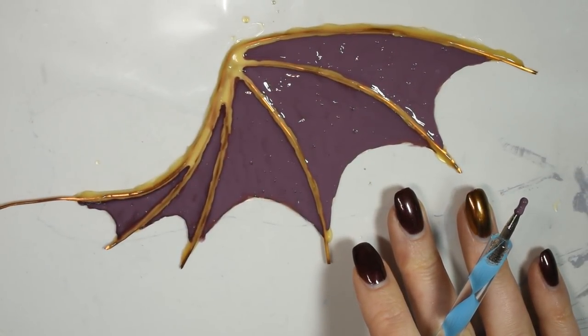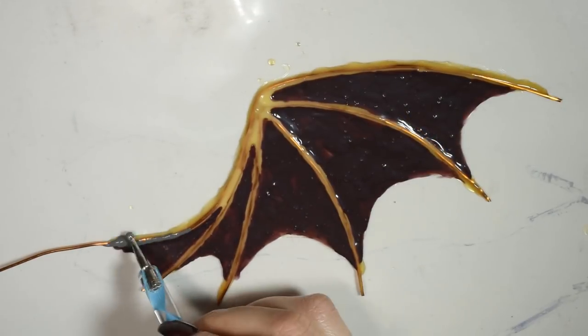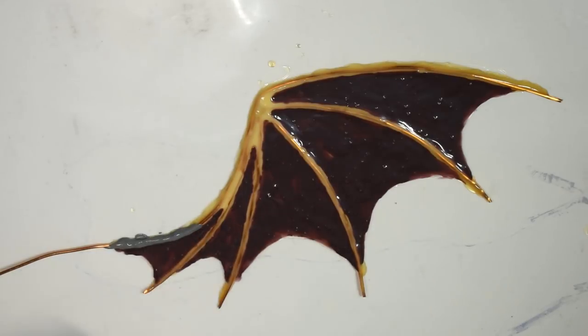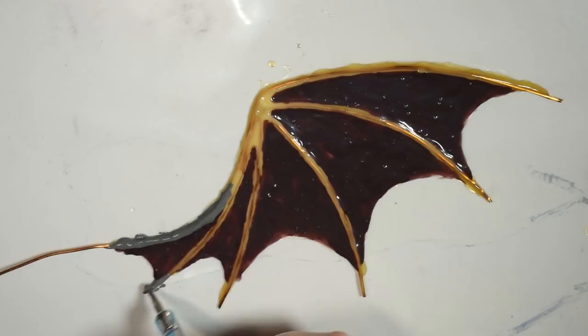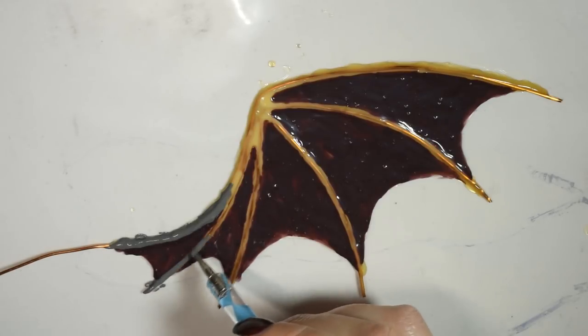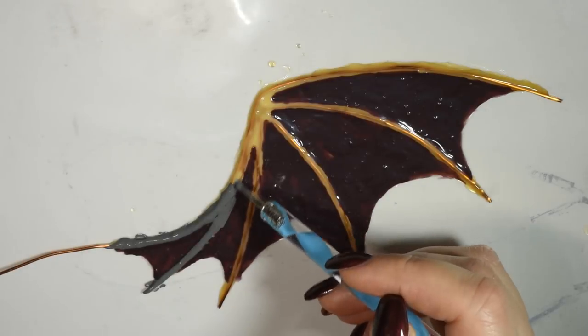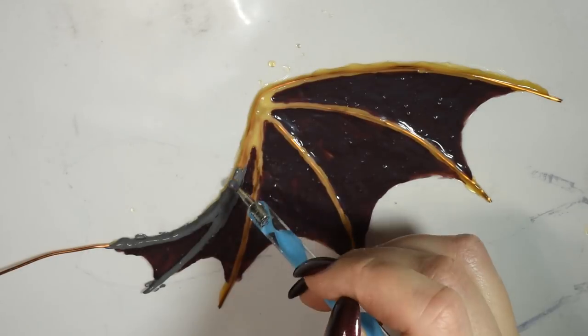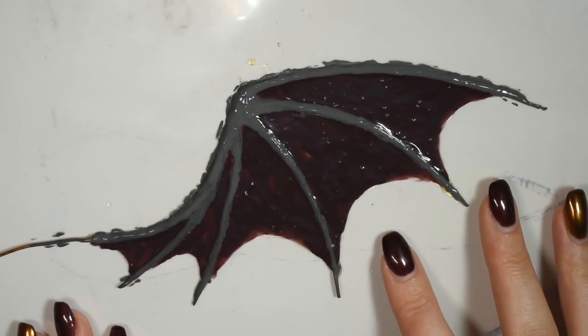Once the base layer was dry, I mixed together some grey paint with more latex and then spread this on the bone parts. Let this all dry and then the first side is done.